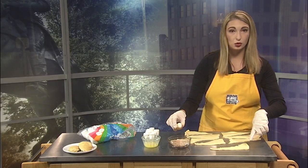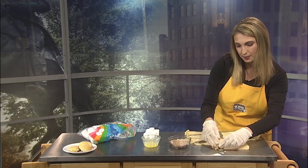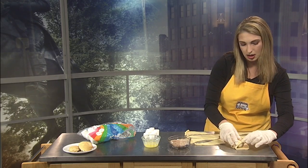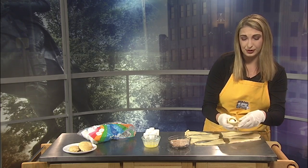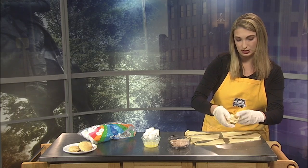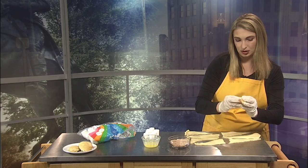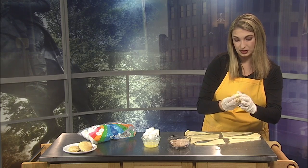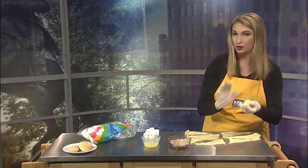Our next step is taking it to the crescent roll. You'll start at the skinny end and wrap it all up. Now, you're probably thinking the marshmallow is just going to go everywhere — you're right, it would — but we're going to pinch these seams so it's nice and closed and the marshmallow cannot escape. It might take a little bit of time to make sure all those seams are sealed. Don't want to poke them.